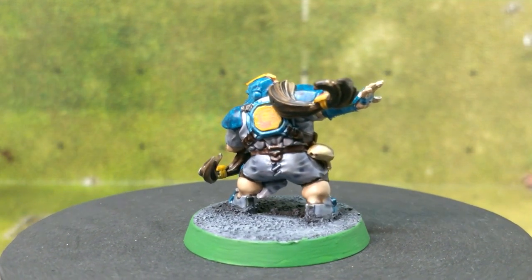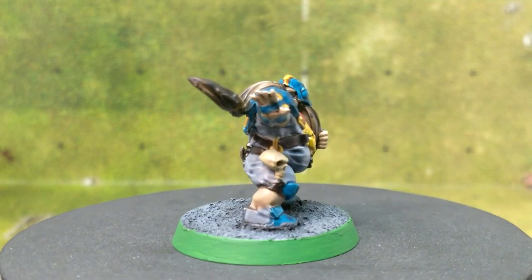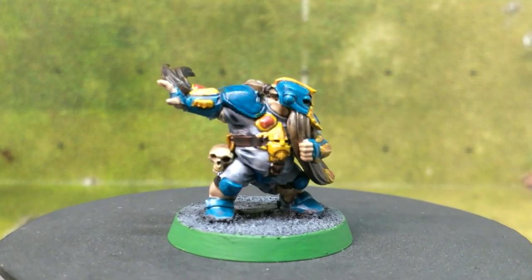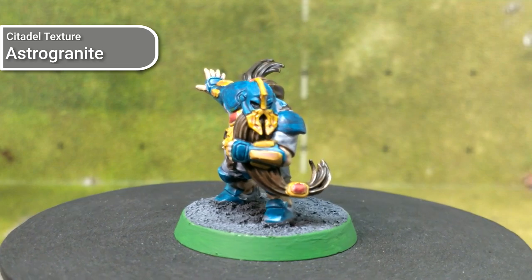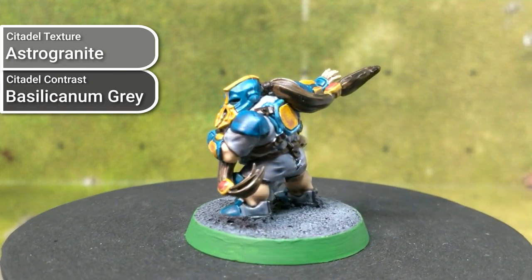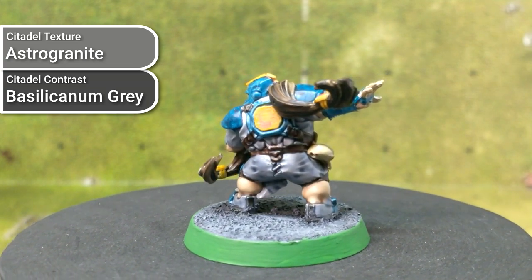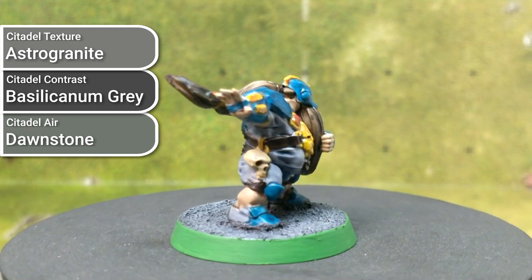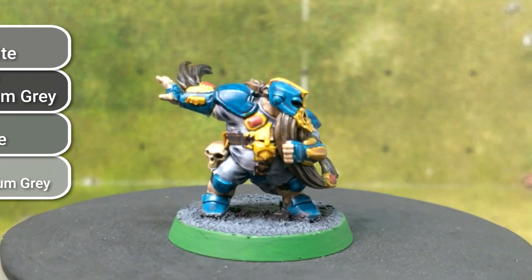After completing the models themselves, I decided to base them to resemble a Dwarven pitch — something stony. The base was done with Astrogranite from Citadel, which is a texture paste. Then I applied a layer of Basilicanum Grey to develop some of the shadows a little better, then drybrushed first with Dawnstone, and then a final bright drybrush using Administratum Grey.